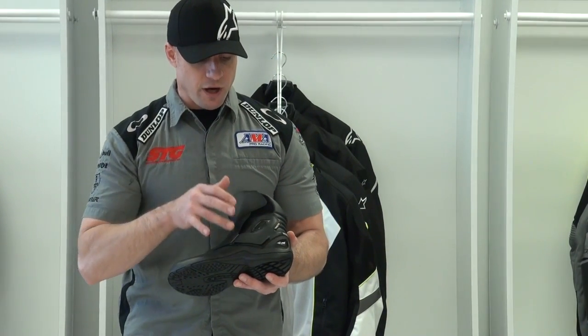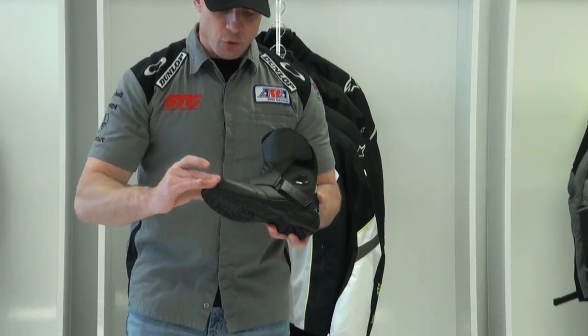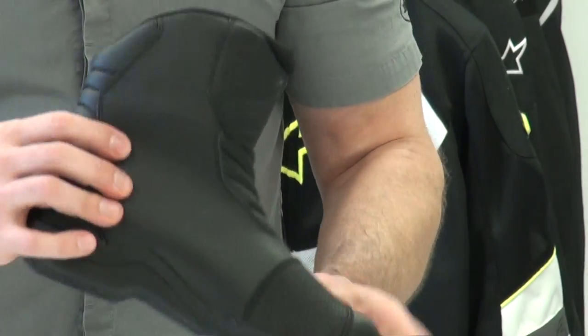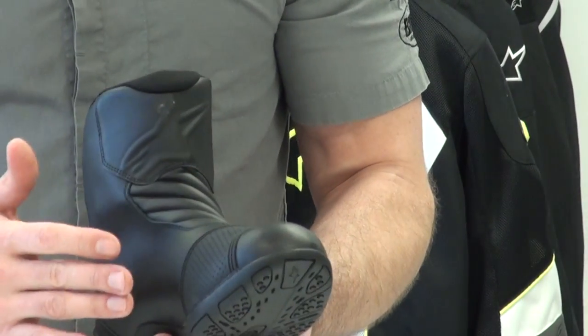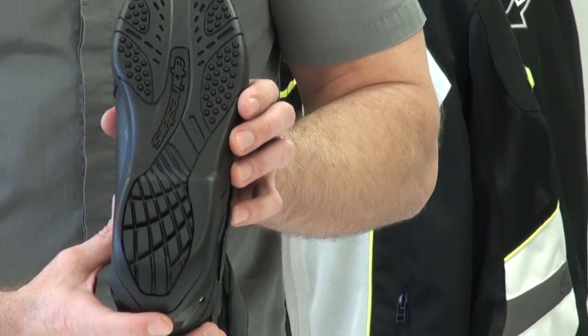This is a very high quality piece of footwear. Protection is built in — we have reinforcements in the toe box, a reinforced heel cup that is very substantial. We have impact protection for the ankle in the boot and of course abrasion resistance throughout. We've got a shifter pad molded in and a non-slip sole.